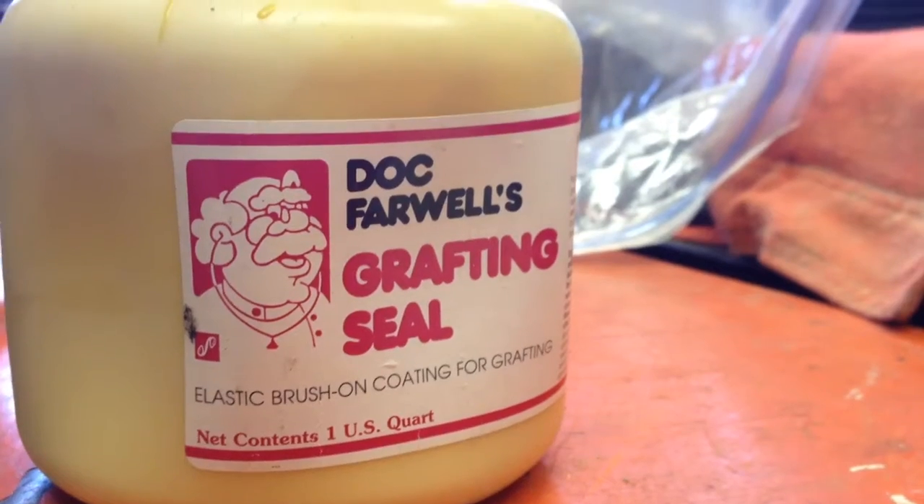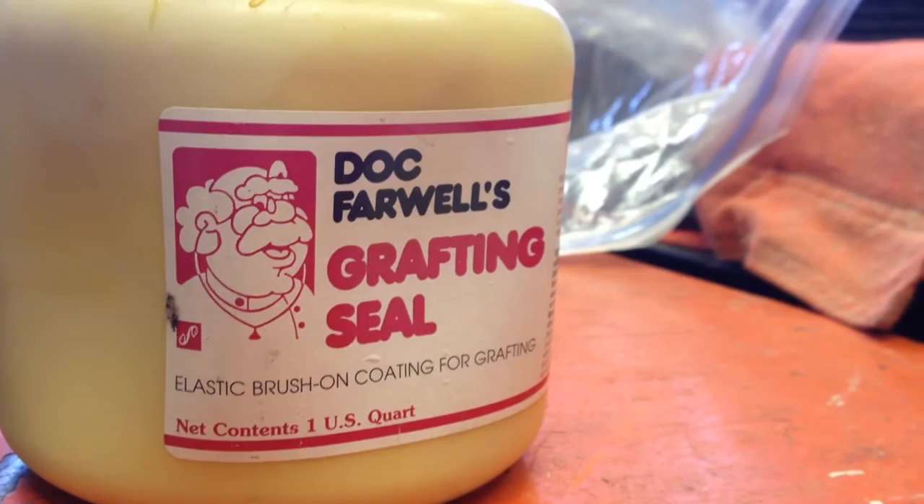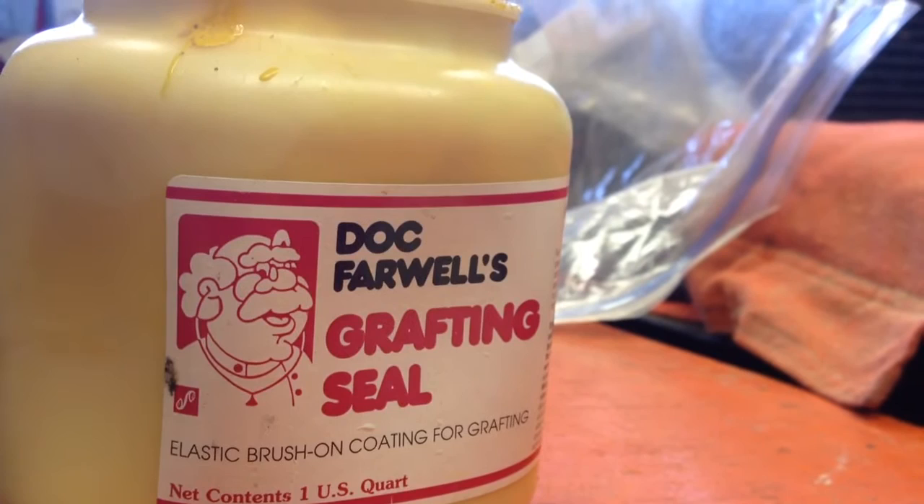Good morning. This is a very short video about Dark Farwell's Grafting Seal. I like this stuff. Not only is it good for grafting, I'm going to be pruning today.